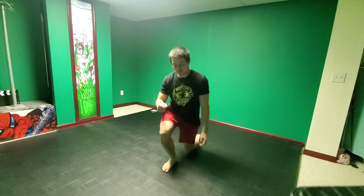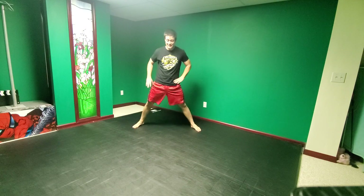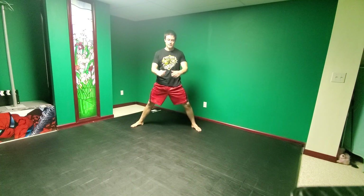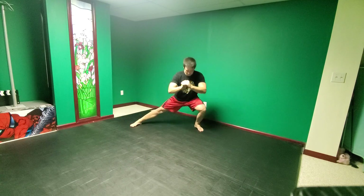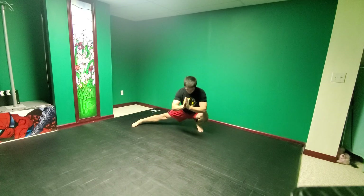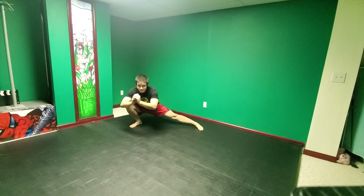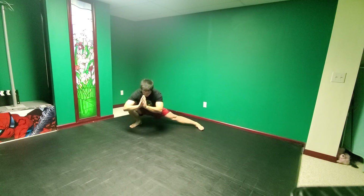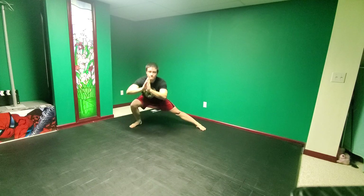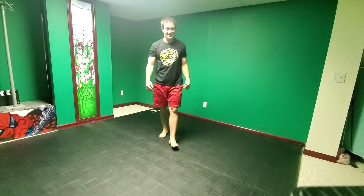Last exercise in the giant set — cossack squats. Got number five on the cards, so five reps. Open the legs into a big wide stance, dropping down to my left: 1, 2, 3, 4, 5. Now on my right side: 1, 2, 3, 4, 5. All right, we made it through one giant set!